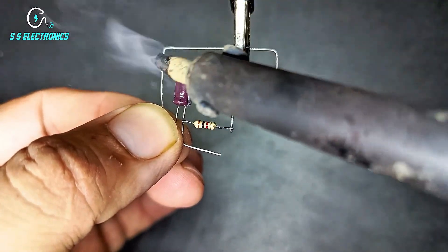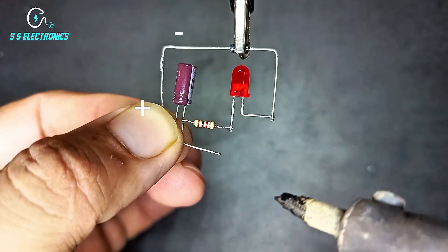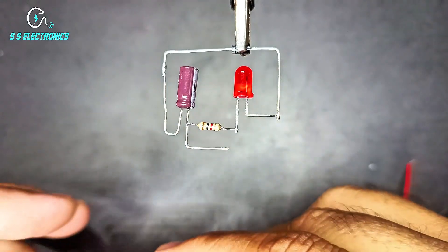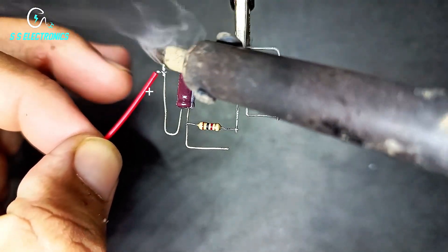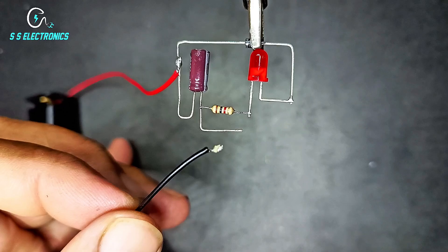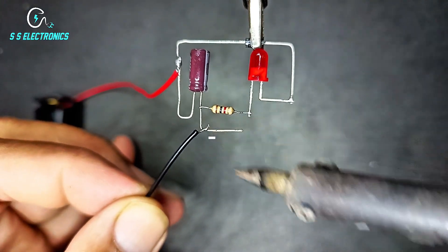100UF 16V capacitor. Capacitor positive side connecting with diode negative side. Battery holder. Battery holder positive wire connecting with capacitor positive side. Battery holder negative wire connecting with capacitor negative side.